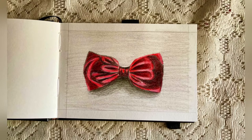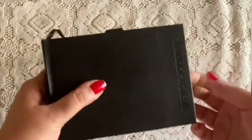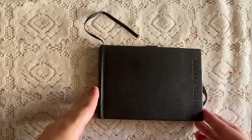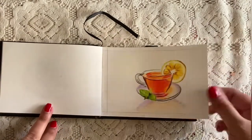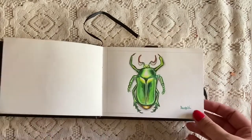Hello everyone, welcome back to my channel. In today's video I'll be drawing a bow using color pencils. For this I'll be using a Scholar sketchbook — these are the drawings made so far in this book, and I have used only color pencils for this book.